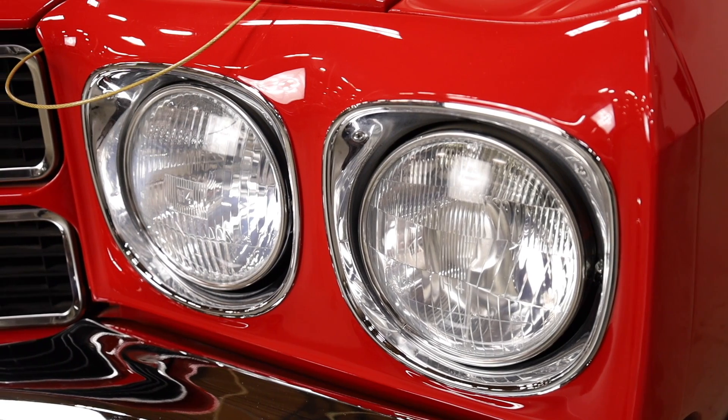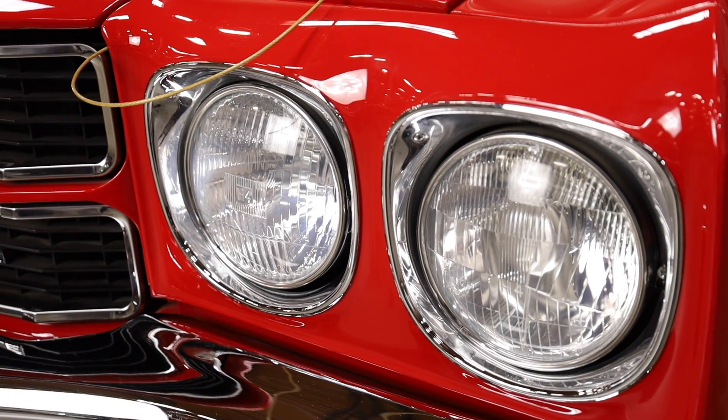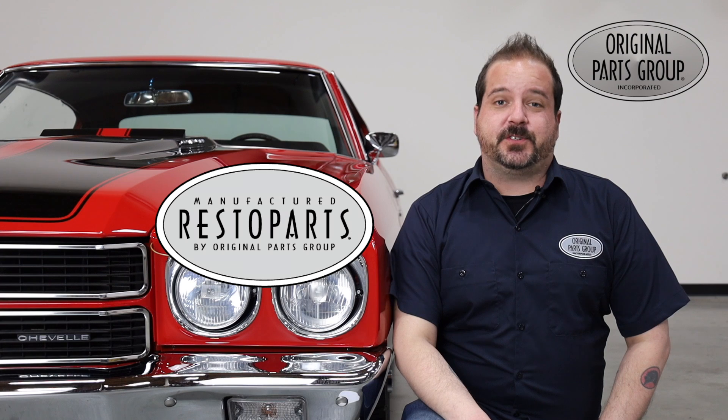Your headlight bezels tend to corrode over time, and when they do, it makes a big difference and truly reflects the old age of your vehicle. When you're ready to replace them, you'll be happy that you chose us. I'm Dennis and welcome back to our OPGI product feature powered by Resto Parts, Original Parts Group's in-house brand. Today we're going to be looking at our 1970 Chevelle and El Camino headlight bezels.